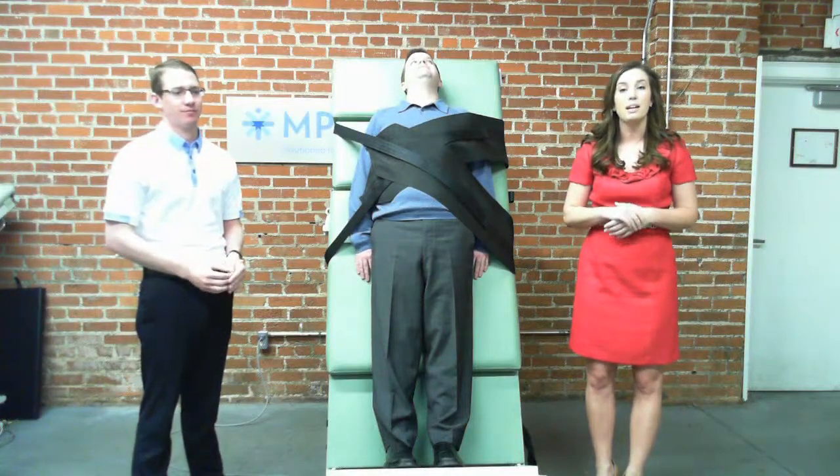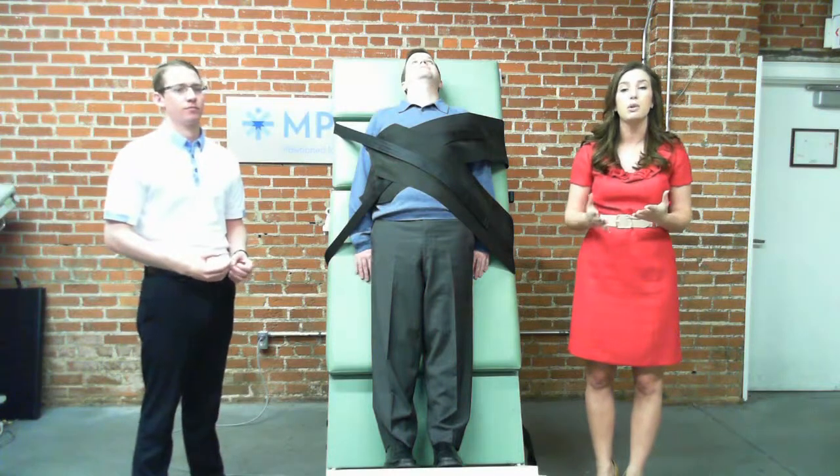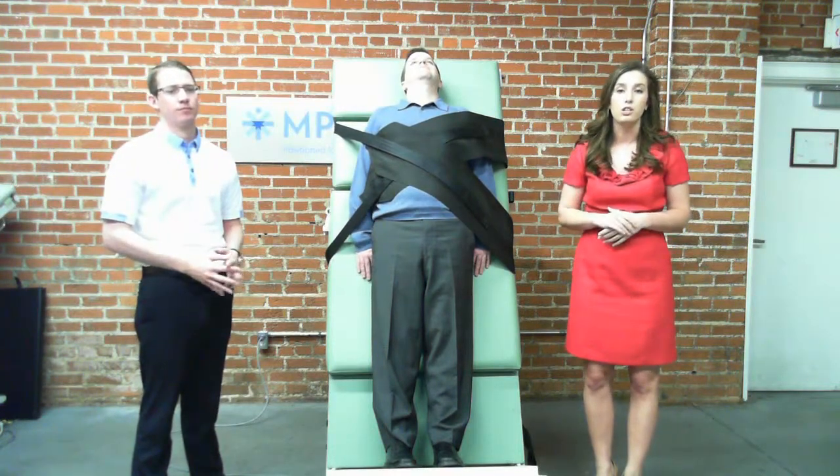Hi Shannon, Jennifer here with Medical Positioning. I know we spoke yesterday on the phone regarding your tilt table and your new pediatric cardiologist coming on board.